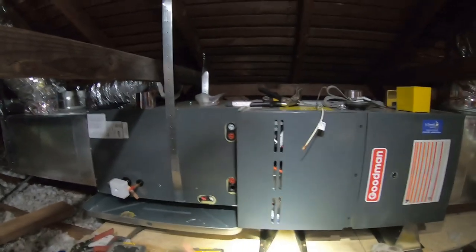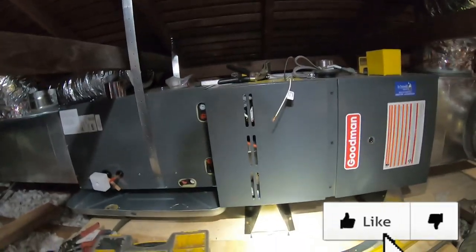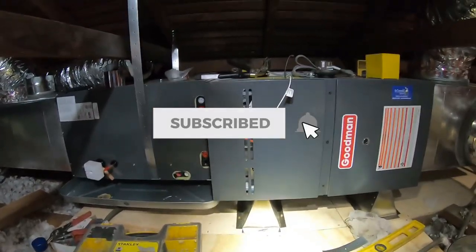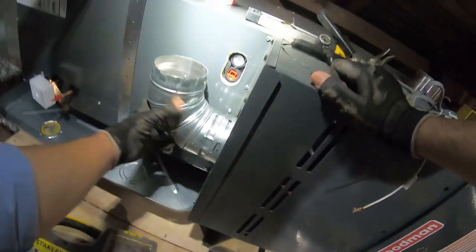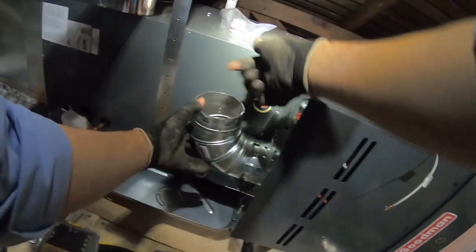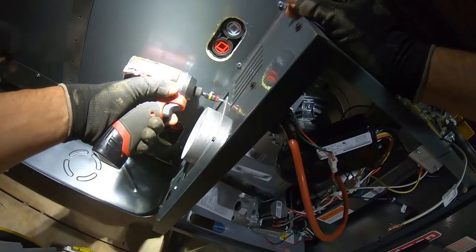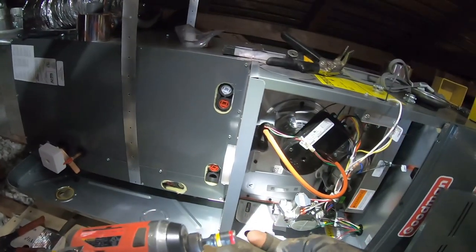Today we're going to work on the vent pipe. First I gotta see where it's going to land — by that I mean where it's going to land up there. I'm going to grab my elbow, put it more or less where it's going to go, then get my plumb — which is just a string with a weight on it — and see where it lands up here. That's where I'm gonna cut the hole. At least that was the original plan, but I ended up changing my mind and I'll explain why later.